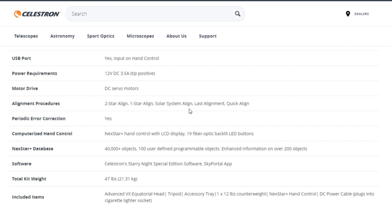There is also a solar alignment procedure, though I never used that one. There is a last alignment feature, which is very nice if your mount is set up in a fixed position — like in an observatory — so you don't have to go through the full star alignment procedure every time. The mount also has periodic error correction: when there are inaccuracies in your servo motors in the RA or declination axis, it runs for 10 minutes, records the errors, and plays them back to correct for inaccuracies.